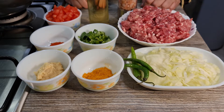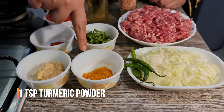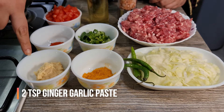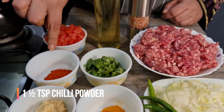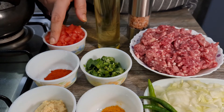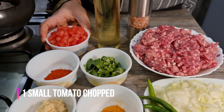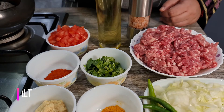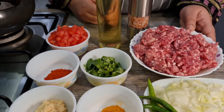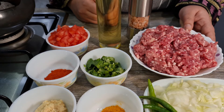Let's look at the ingredients for our amazing keema recipe. I've taken one chopped onion, about three green chillies, one teaspoon of turmeric powder, two teaspoons of ginger garlic paste, a handful of coriander leaves, and one and a half teaspoons of red chili powder — or two teaspoons if you like it spicy. I've also taken one small chopped tomato, about two tablespoons of oil, salt to taste, and 250 grams of lamb mince.